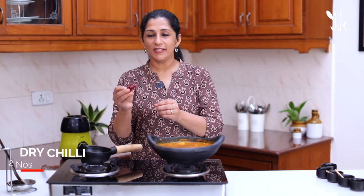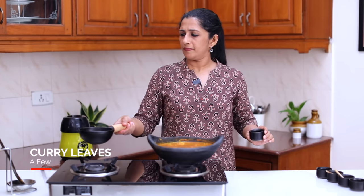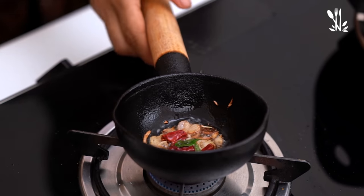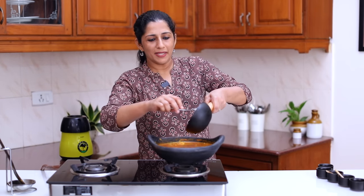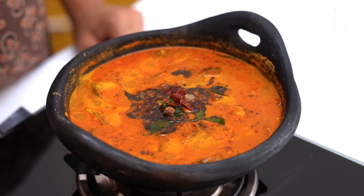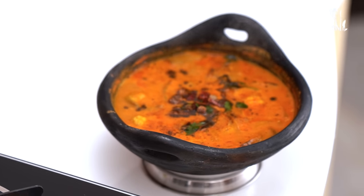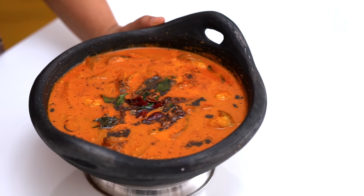Put it in a bowl. It is not too thick. It is a good thing to see. If you want to try this recipe, please visit the next video. Thank you for watching Mahima's Cooking Class.